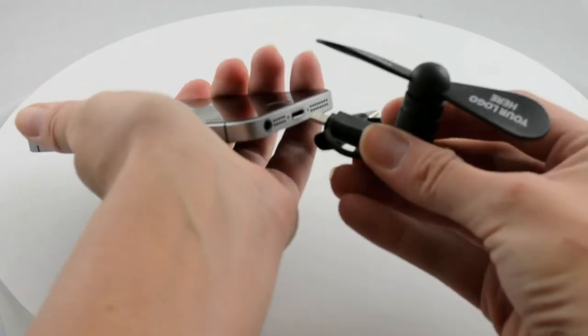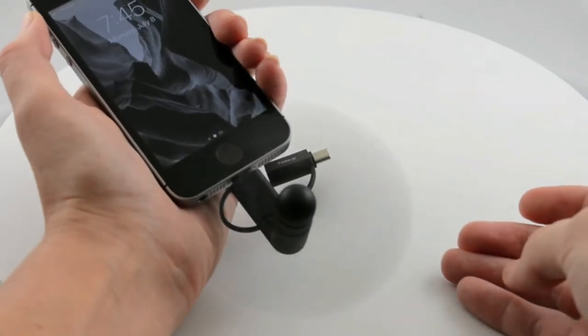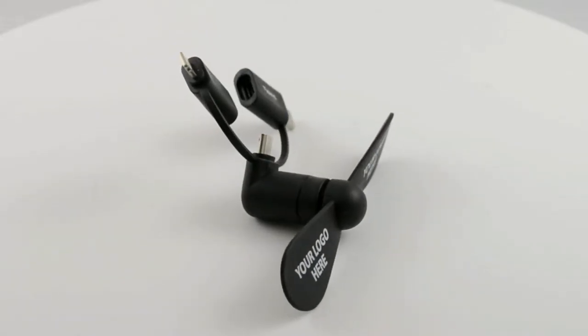Just plug the lightweight Cool Breeze Micro Fan into your phone connector, and the low-energy, high-efficiency fan will keep you cool wherever you are.